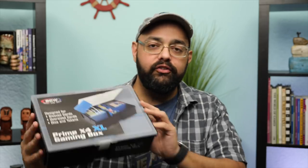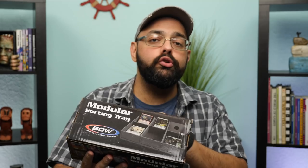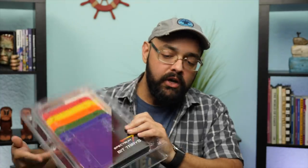Hey everybody, Z Garcia here. Today I'm going to be taking a look at a variety of products from BCW Supplies. They have things such as these gaming boxes, modular sorting trays, and then the Spectrum line, which has various other things in it, like a deck case, bit boxes, and bit trays. I'm just going to be cracking open all of this stuff, taking a look at it, and giving you some impressions. These are not going to get a numeric rating — I'm just sharing these with you, and maybe some of these will be products you're interested in. So without further ado, let's cut to the table.